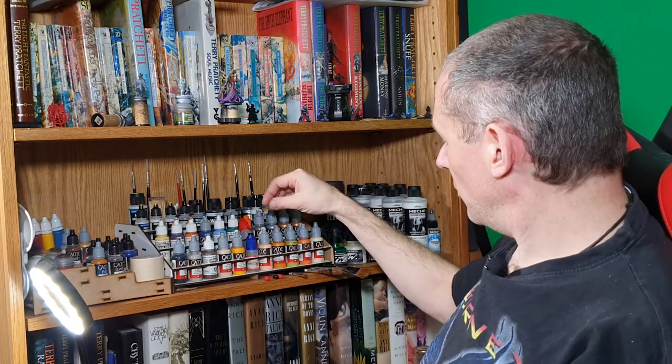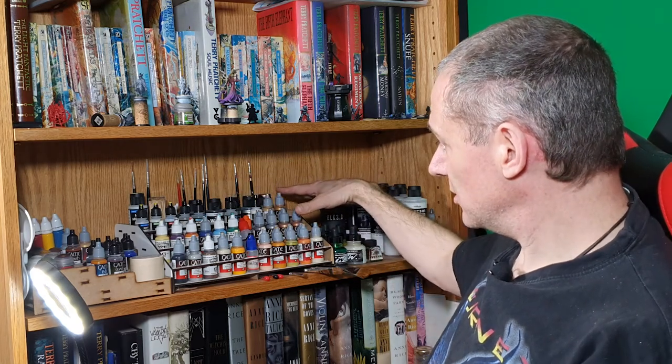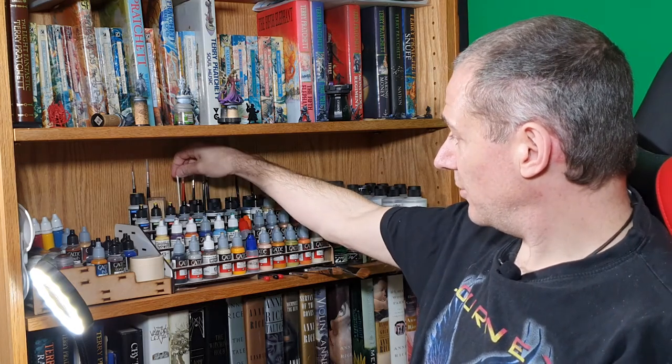Paints of various colors. I've got my flesh tones, a variety of metal tones, some specialist editions, toothpicks, and cotton buds.